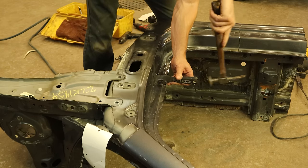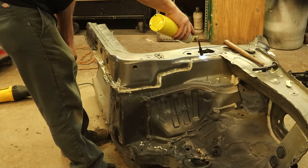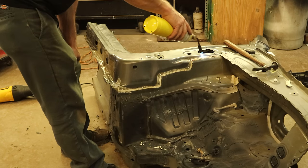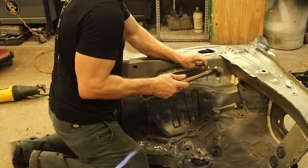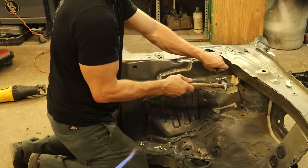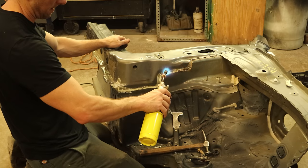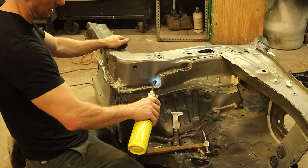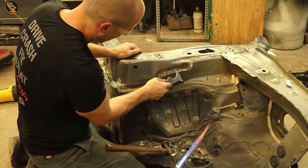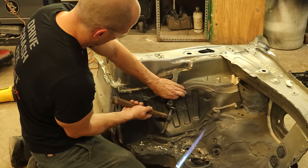We heat up our structural adhesive so we can pop the piece off. We could use the scraper to run it down there and break it loose, but you risk bending the piece — heat it up and it'll just pop right off. A lot of the spot welds already broke free from the vibration of the reciprocating saw. That's why I always drill the spot welds first and then go over with the sawzall. Doing things in the right order saves seconds that add up to minutes over the course of a build — maybe even hours on a bigger job.